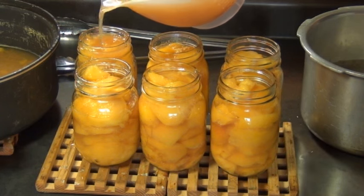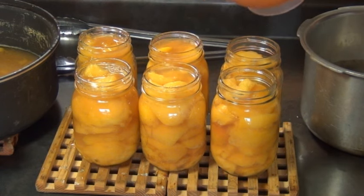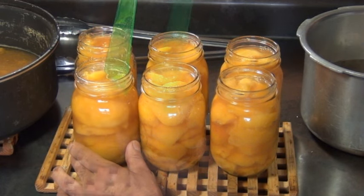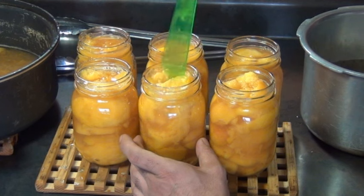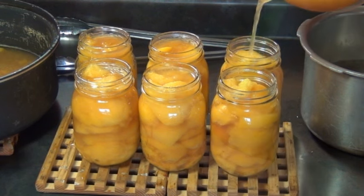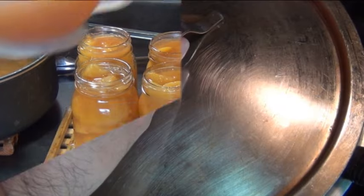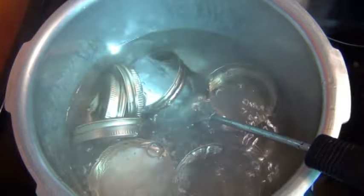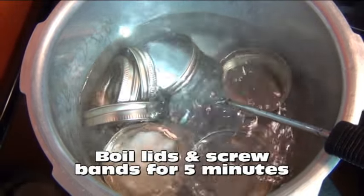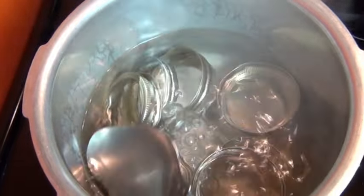I took my hot syrup and put it into a pitcher and now I'm pouring it into each jar. You'll want to fill it so it's about a quarter inch from the top, then take a spatula or something similar and slide it down the side of each jar. This will release any air bubbles that are trapped in there — you'll notice the liquid level will go down, so just top it up with more liquid until it comes to a quarter inch from the top. While this is happening, I have my lids and screw bands boiling in a pot and you want to boil these for 5 minutes. Not only does this sterilize them, it also softens that rubber ring on each lid so you'll get a really good seal when you process your peaches.